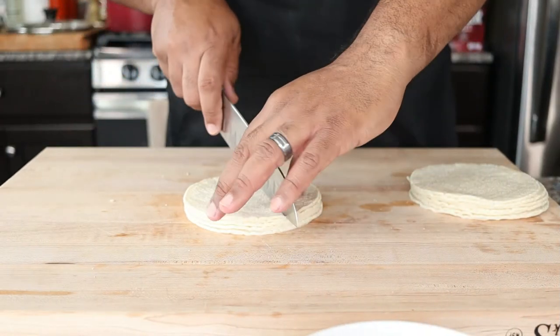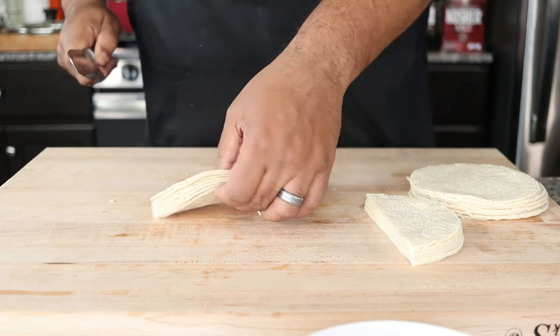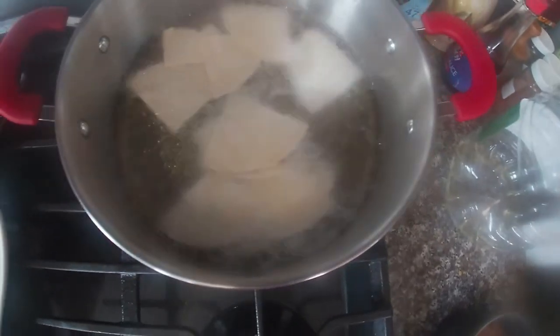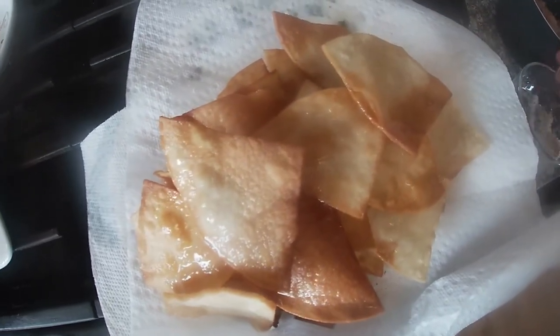When it comes to the actual tortilla chips, use what you have on hand. If you have tortilla chips in a bag, use those. If you have flour tortillas or corn tortillas, cut them into triangles and fry or bake them. A lot of times we go out and buy all these different ingredients when we could just use what we have in our fridge or pantries. I'm using corn tortillas because I had them on hand — I cut them in half and then into quarters, about 15 tortillas in total. Fry in oil preheated to 375 degrees until golden and crispy, about a minute. Drain on paper towels and season with a mixture of salt, pepper, garlic, and cumin.